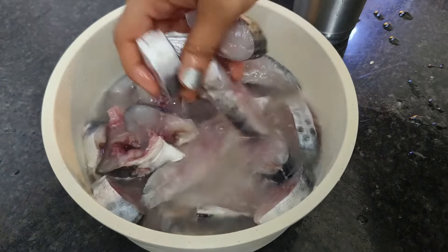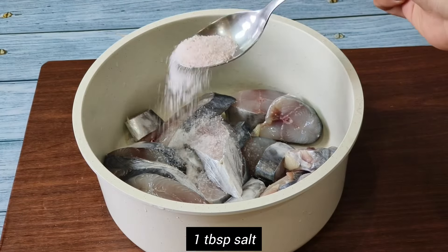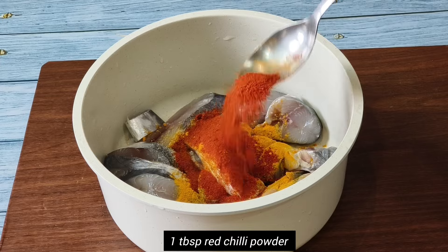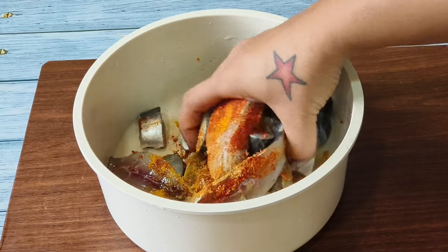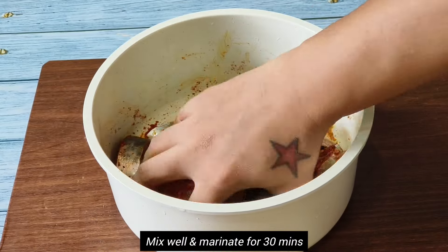Once the fish is washed and cleaned completely, we will marinate it with some homemade spices, which includes homemade red chili powder, homemade turmeric powder, and salt. You can decide the amount of these ingredients based on the quantity of fish. Here for 750 grams of fish I have added around one tablespoon of each.